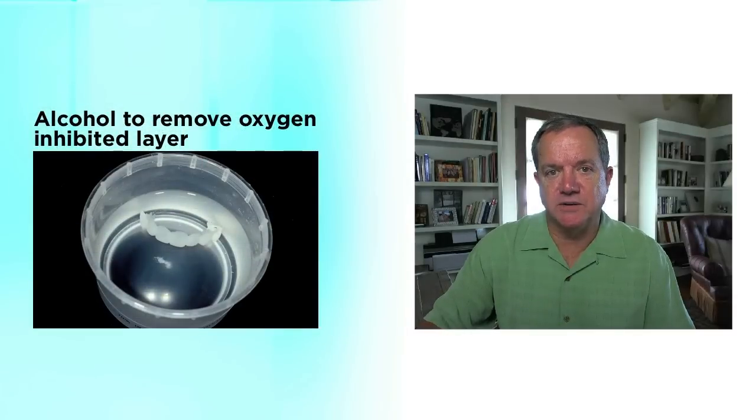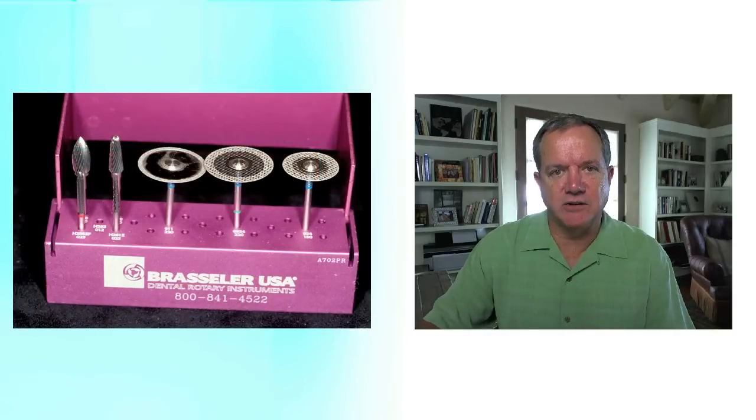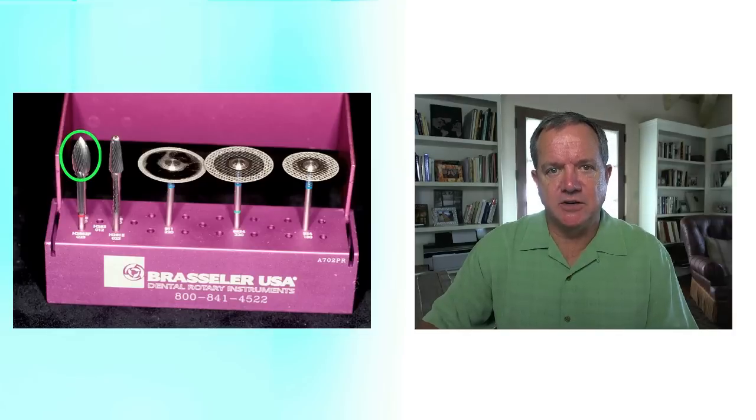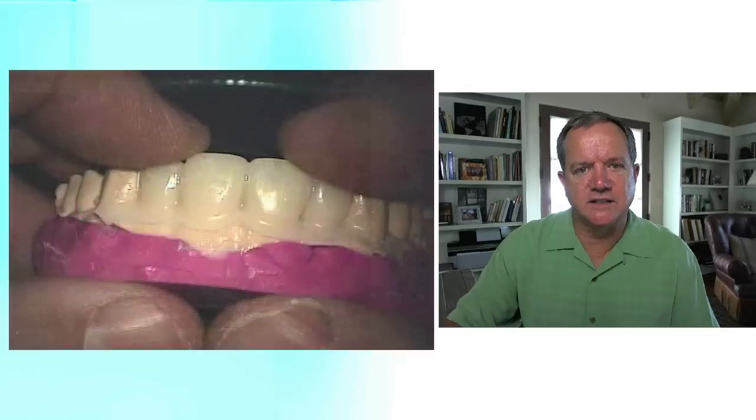Now, before I start trimming, the first thing I'm going to do is put the temporary in alcohol because it removes that oxygen-inhibited slimy layer on the surface. As far as trimming the facial and lingual margins, I'm going to use this particular flame-shaped burr. It's part of a kit that Brassler sells, which is their Spear Education Provisional Kit. So let's go ahead and work right into some videos.